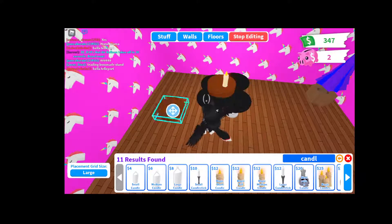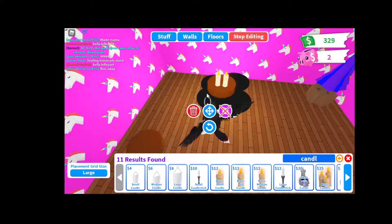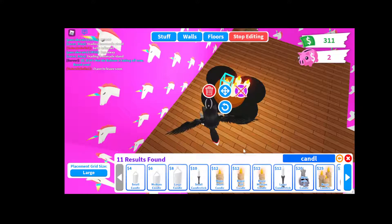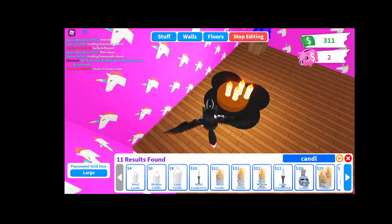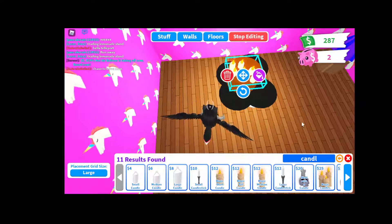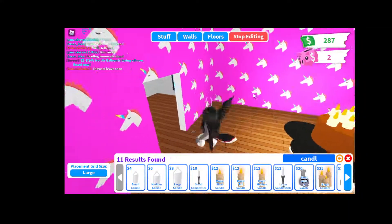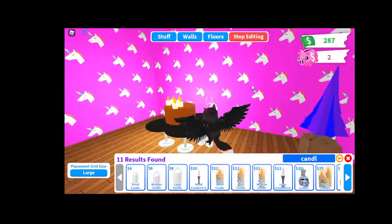One, two, three, four, one, two, three, four, five, six. One, two, three, four, five, six. Okay, now we're gonna disperse and then we get my birthday cake and my birthday cake. Okay, now what else do I think I need?